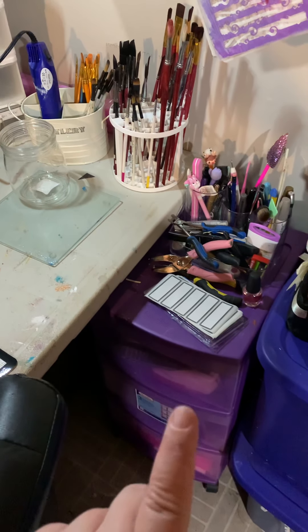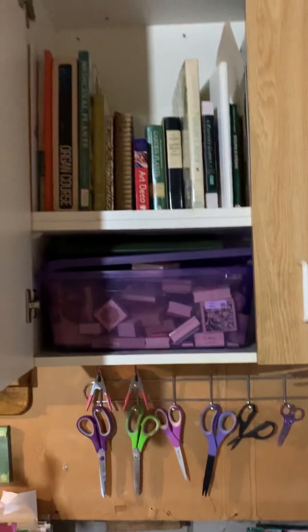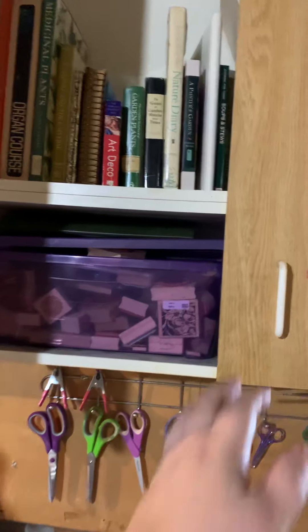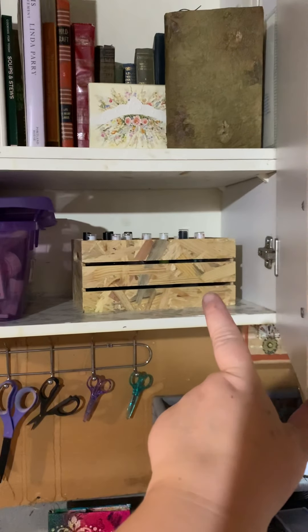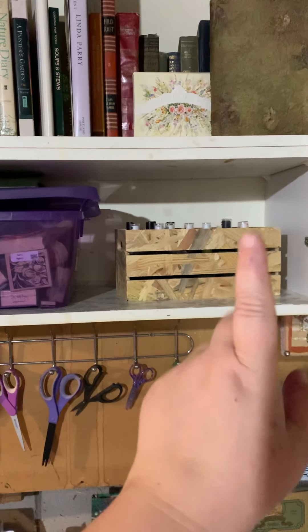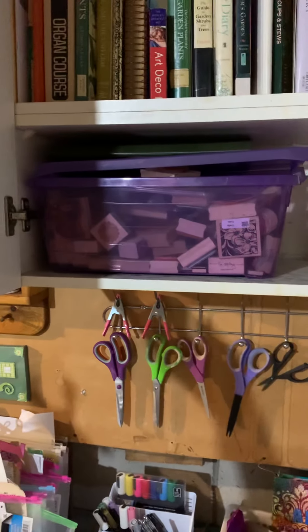Down here is where I keep my circle punches, my crocodile thing, and napkins. In these cupboards I have all my different books that I use for junk journaling and whatever, plus my homemade ink sprays that I make out of tie-dye — I use those quite a bit — and then my stamps.